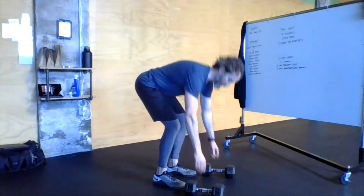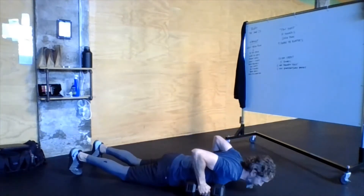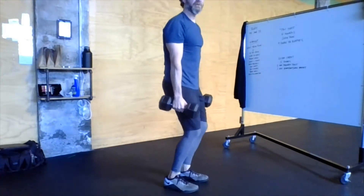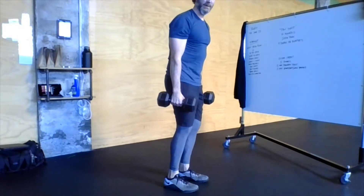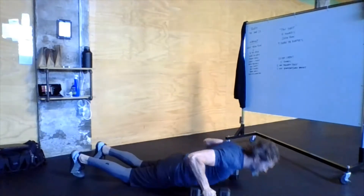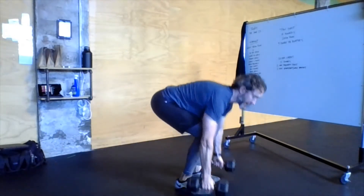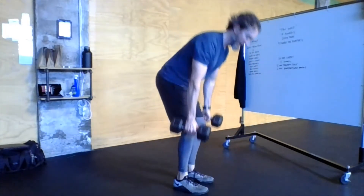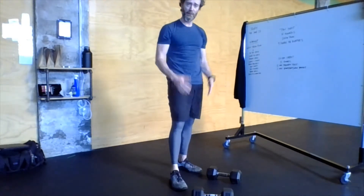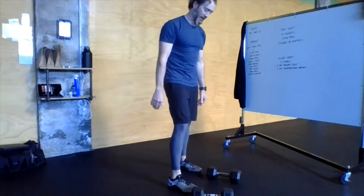Dumbbells start on the floor, going all the way down — chest and thighs touch the floor at the bottom. We're going to jump those feet in and jump straight up. That's all there is to it. Dumbbells do not go overhead. Back down to the floor, chest and thighs touch the bottom, and in, and jump. Make sure there's enough space between the dumbbells on the floor for your chest to touch the ground at the bottom.